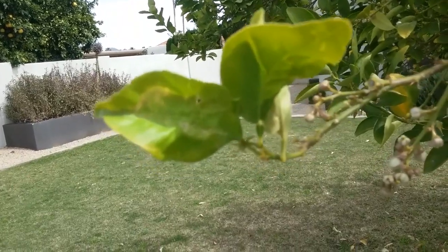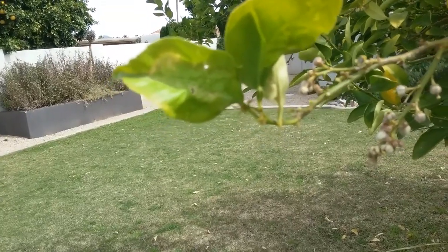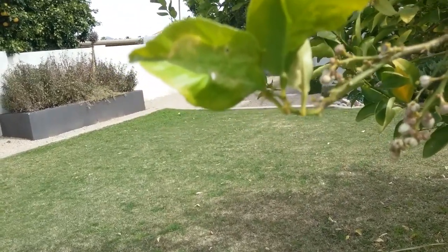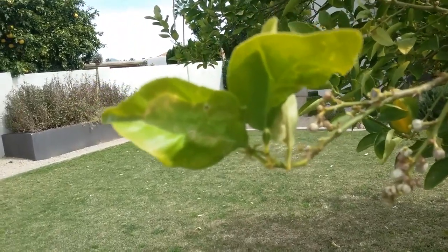or some sort of an insect problem affecting the leaves' ability to produce energy, to deplete the reserves of a citrus. It takes about four or five years to replenish them as well.